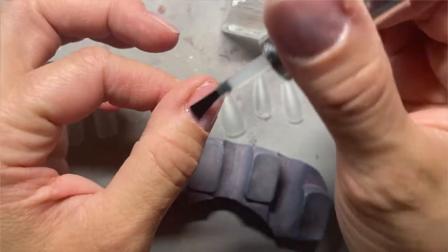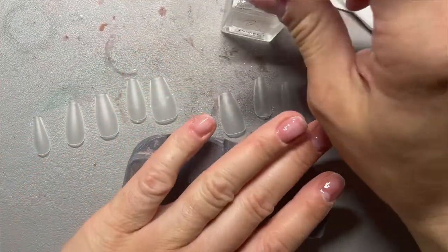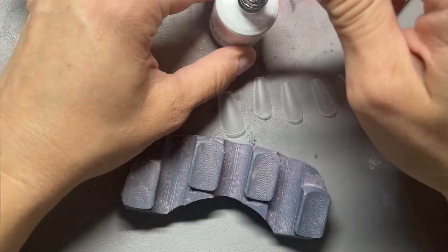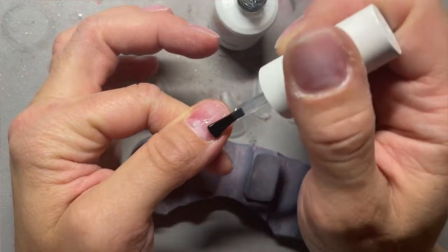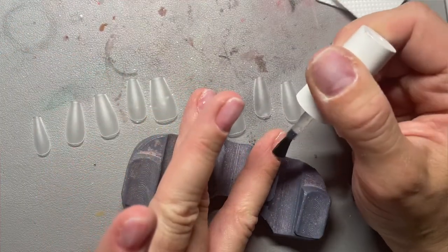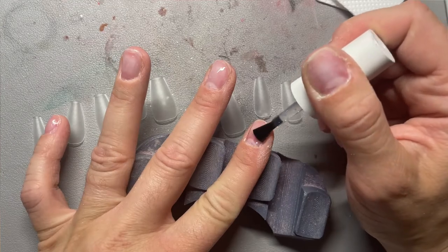My nails are already prepped, my cuticles are pushed back, and I've removed all the shine from my nails. Then I go in with dehydrator and two layers of primer. It really helps to do two layers of primer, especially because I like to use a HEMA-free primer. When I'm doing any kind of gel on my natural nails I really try to make sure I'm only using HEMA-free directly on my nails, because I do not want a gel allergy.